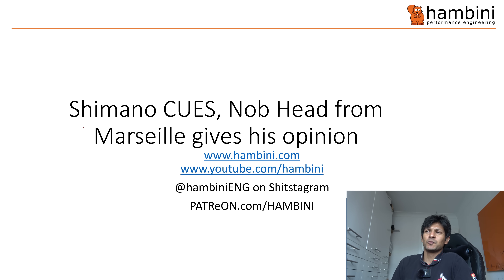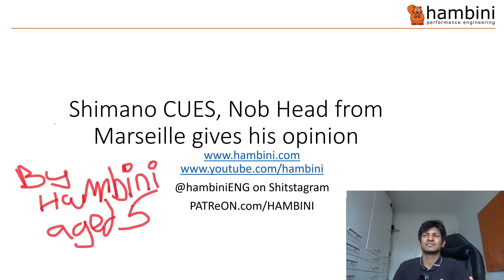Hello, Hanbini fans, and welcome to another episode of Hanbini Reams. In today's episode — I'm always a bit late to the party, in fact I haven't done it for a while — Shimano Cues: a knobhead from Marseille gives his opinion on Hanbini, age 5.